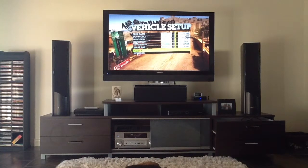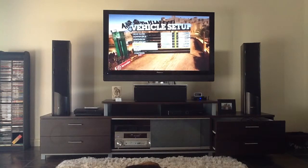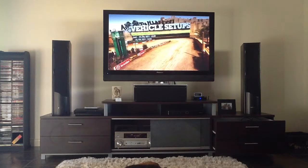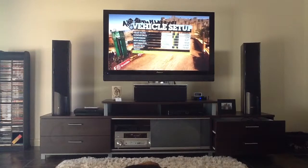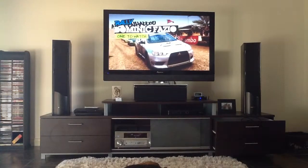Hello and welcome to my new Dirt 2 series. It'll be filmed like this and there will be sound. I hope you enjoy part 1 of my Dirt 2 series.